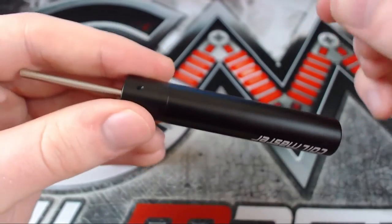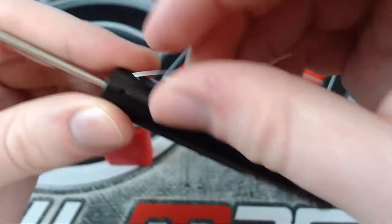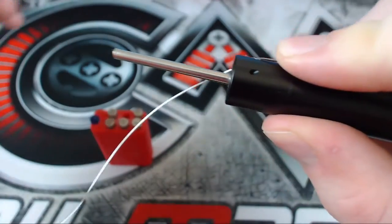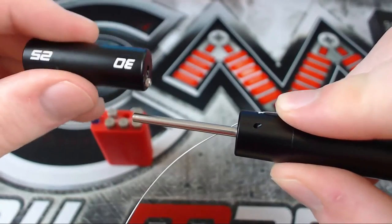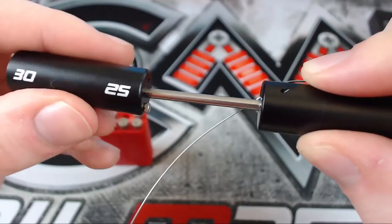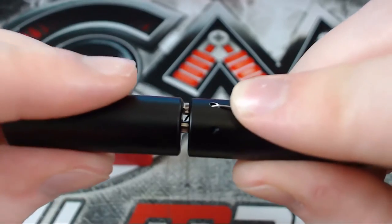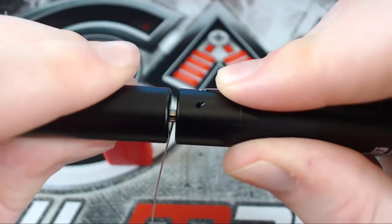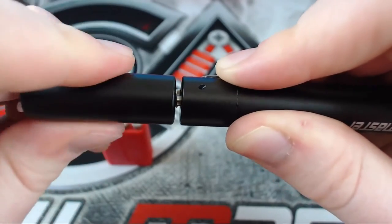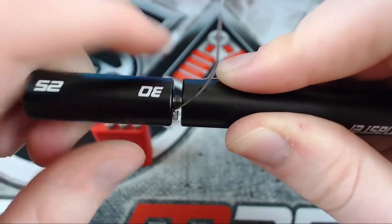Then you get some wire and put it through one of the holes — I typically go for the right-hand one because I spin it clockwise, but it's up to you. Feed it all the way through until you've got a little bit left, and put your finger on it to hold it in place. Then get the tube with the matching number — if you put it through 25 it just doesn't work, you have to use 30 to match the pole. Push it right down and spin it slowly without too much pressure.